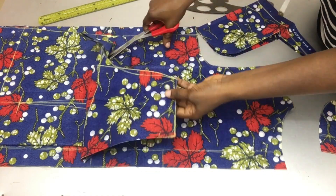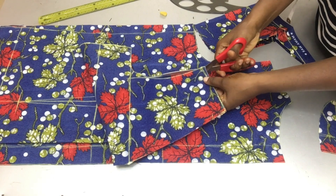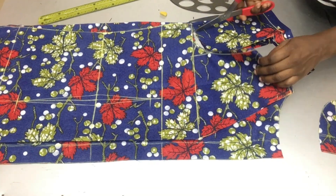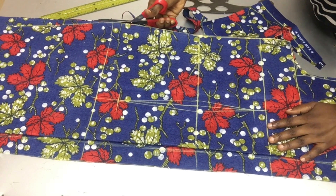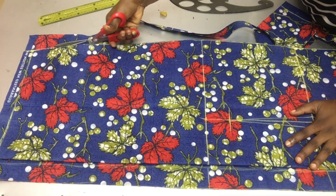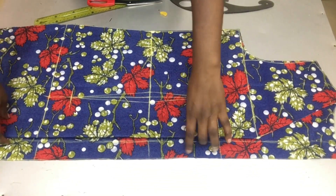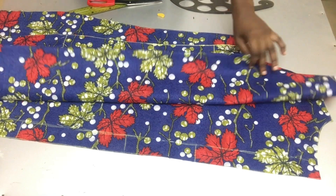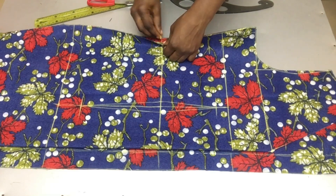For the front armhole I'll be separating the back pattern from the front pattern and cutting out my front armhole. After cutting out the sides, the neckline, the armhole, and the shoulder slant, I'll be taking off the front pattern from the back pattern so as to draft my dart on the back pattern, because the dart on the back pattern is a little different from the dart on the front pattern.